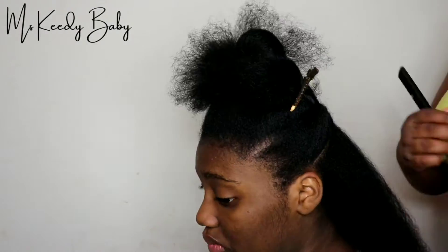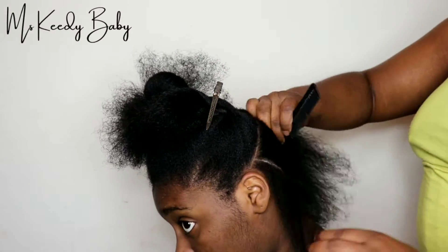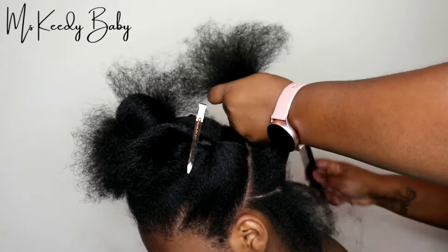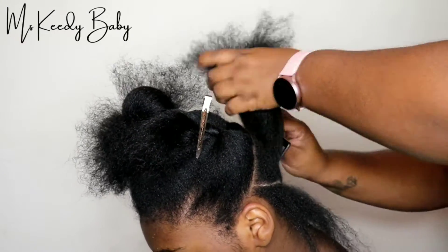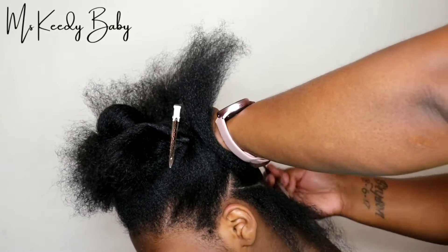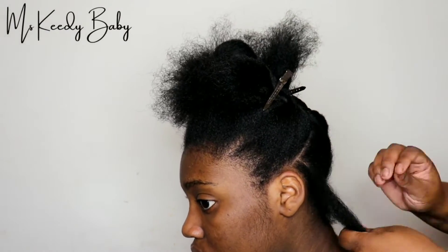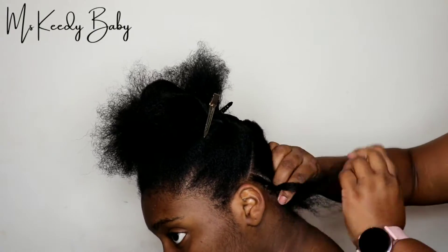Right now I'm going to part her hair downward, because this section here is going to be her back section that will be left out. Once I'm done doing her partial sew-in, she will be able to put it in different styles, put it in a ponytail and whatnot. So this section I'm just going to braid it away to get it out of my way, because again this section will be left out.